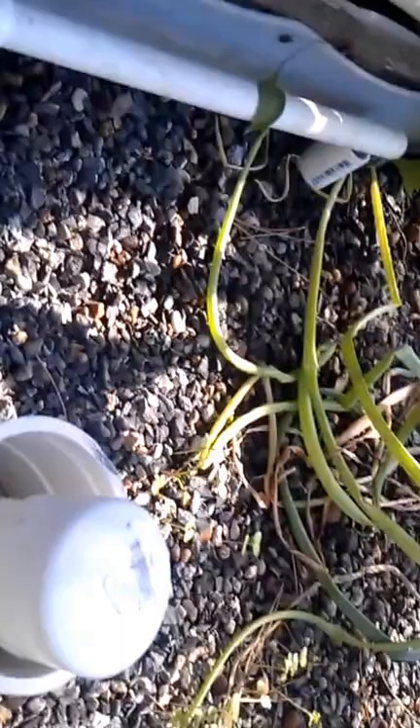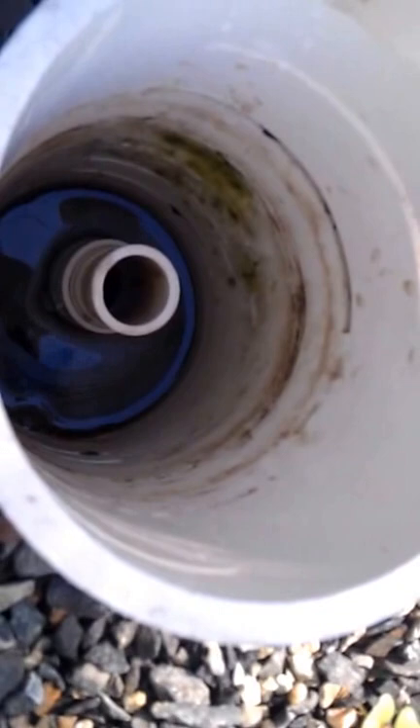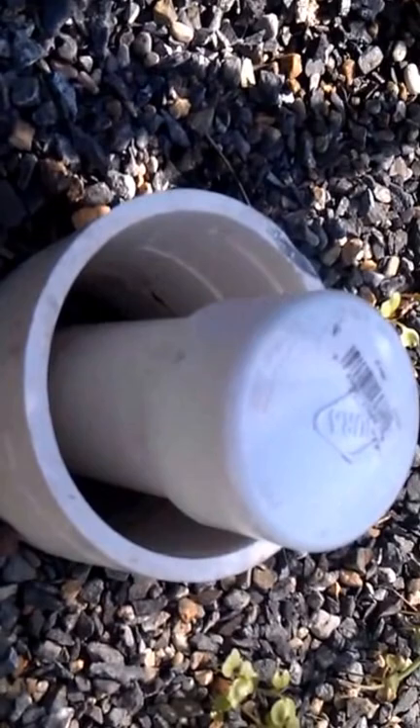Each tank also has a valve on it to control the flow, because flow control is important when you're using these — they're known as a bell siphon. The water fills up to that standpipe, theoretically about four inches below the level of the gravel, and when it does, it starts draining down through there, creates a suction, and all the water just goes all the way down.